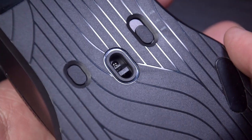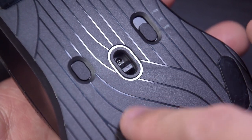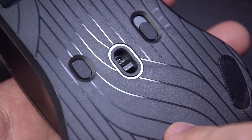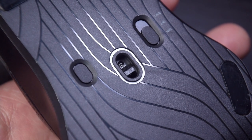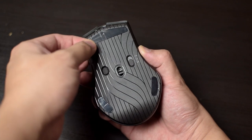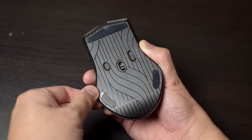The Pixart 3335 used here is a high performance, low power sensor designed for wireless mice like this, and goes up to 16,000 DPI, has a 4,000 inch per second tracking speed, and supports up to 40 grams of acceleration. And of course, don't forget to remove the plastic protection layer of the feet of the mouse, as I've made that mistake before.